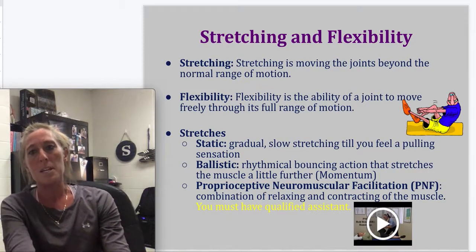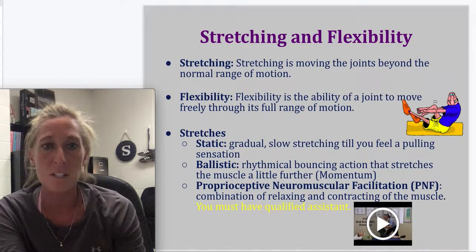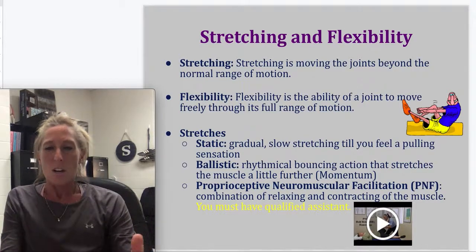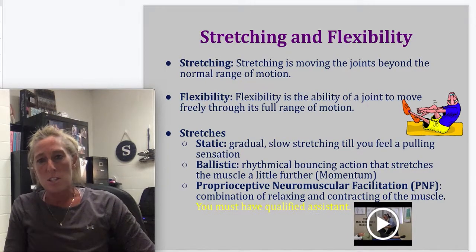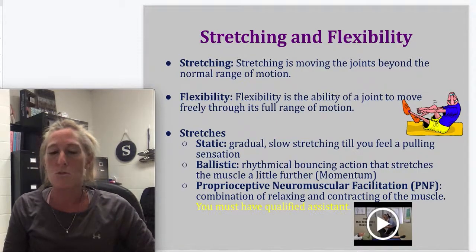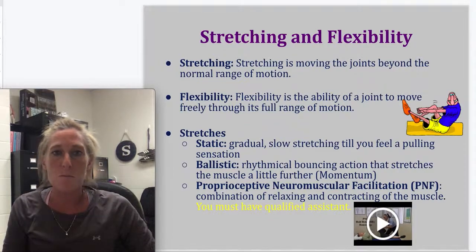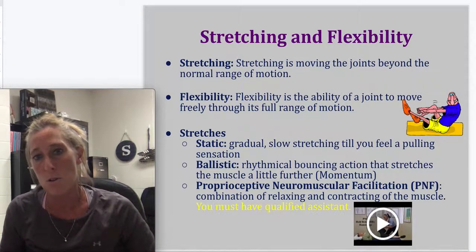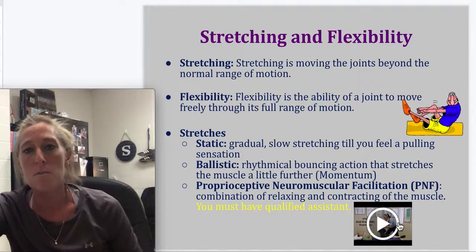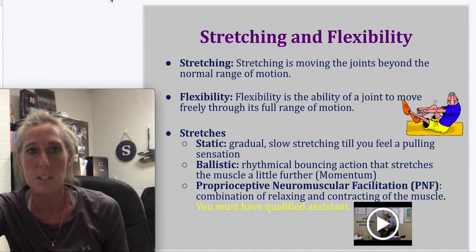The last type is PNF stretching — proprioceptive neuromuscular facilitation. You need a qualified assistant, so it's not always time-efficient during sports practice. But if you have tight hamstrings, it can be easily demonstrated. If we have time in class, Mr. Snow will show what PNF stretching looks like with one of you. There is also a video available on PNF stretching if we don't get to it in class.